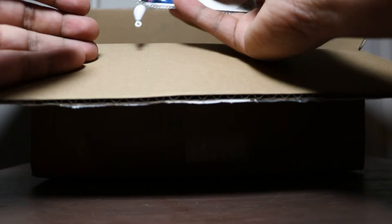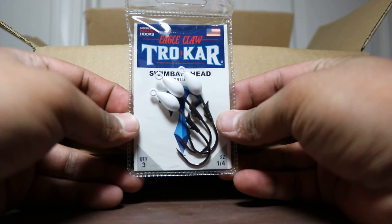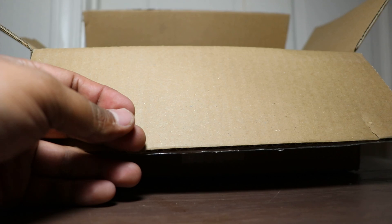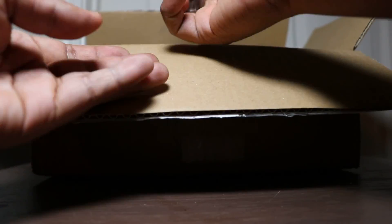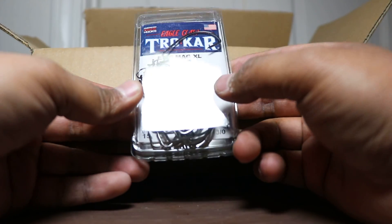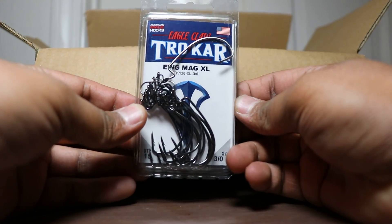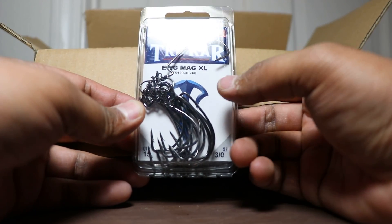Next up we got some more Trokar swimming jig heads — these are 1/4 ounce in pearl. Next up we got some more Trokar hooks, 3/0 Mag — basically heavy wire hooks. So I'll be throwing these when flipping and all that.